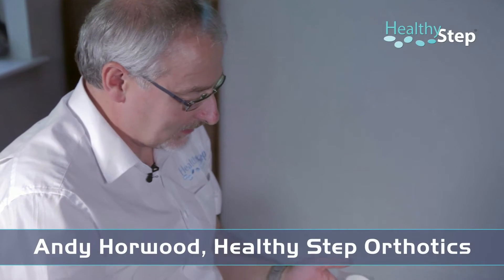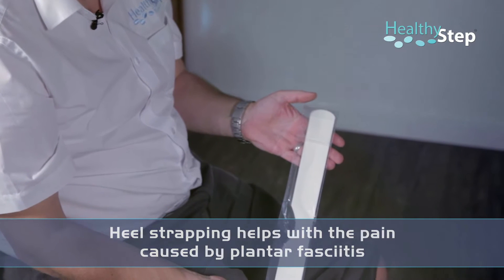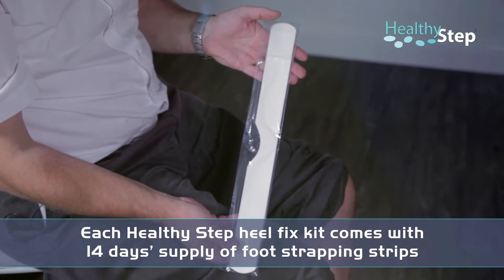Here's the Heel Fix Kit taping technique, which is a great way of reducing pain in your heel associated with plantar fasciitis. Inside the kit is a 14-day supply of tape, one for each day for the next 14 days.